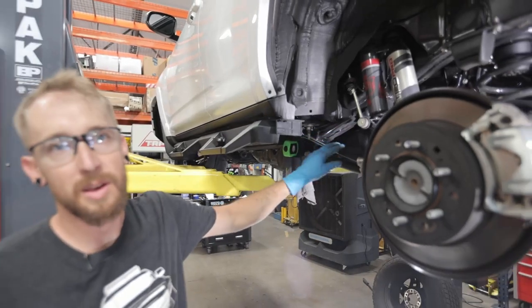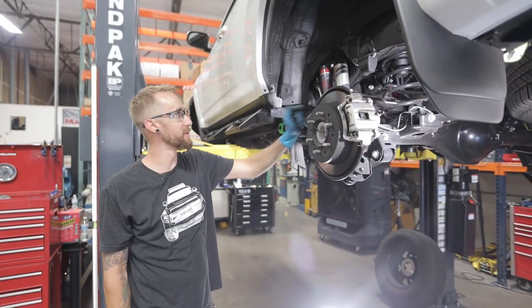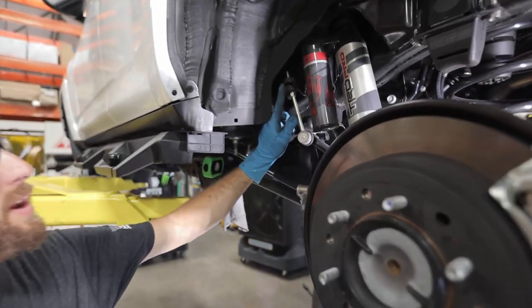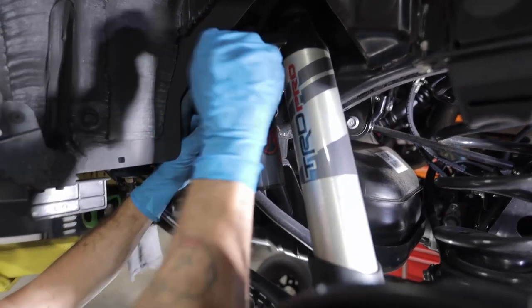So here we are. We're going to do our rear Westcott Designs inch-and-a-quarter coil spacer. The first thing we want to do is remove our sway bar end link here, which is a 12mm, and I'm going to use a ratchet wrench to get that off easily. You're going to want to do both sides of the vehicle.